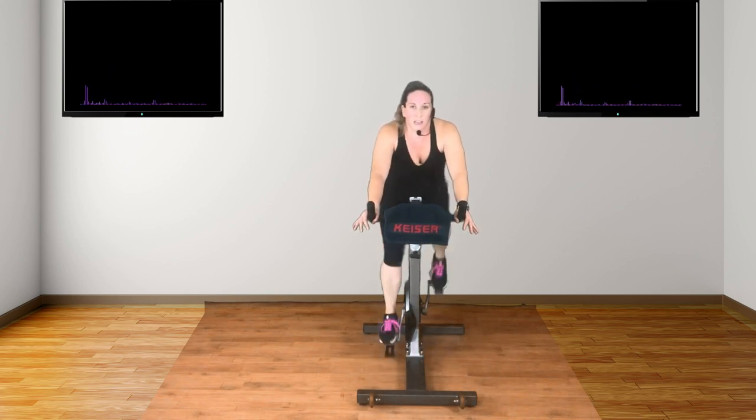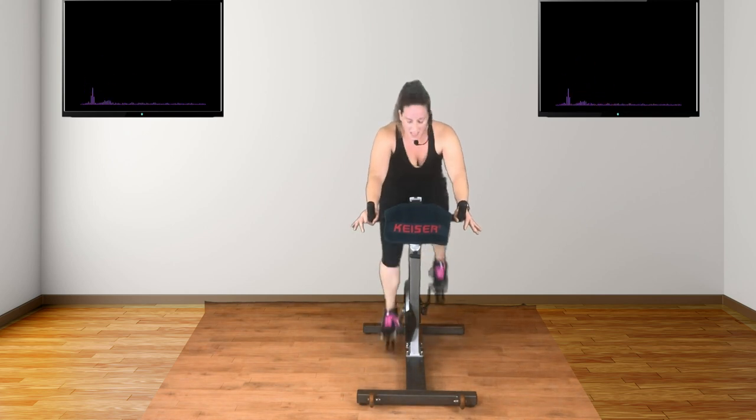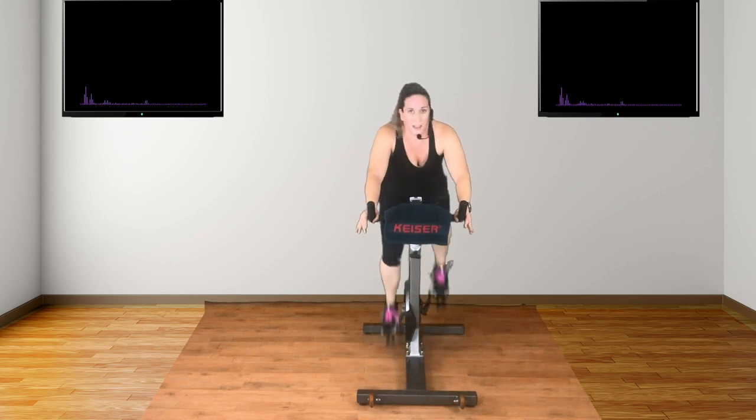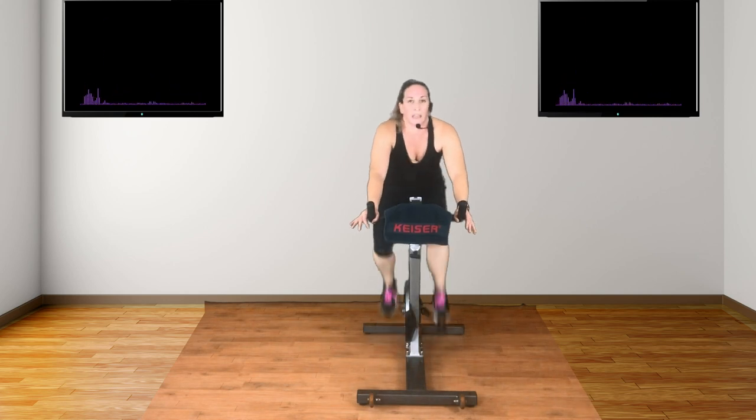Keep going. Come on. You can do it. I know you can. Now if you slow down, middle handles, body down, speed up with me. Keep going. Again, your cadence is around 100 to 120 RPM.